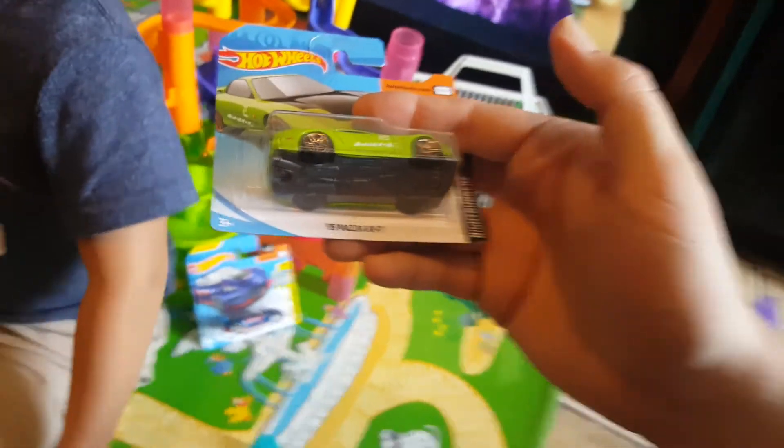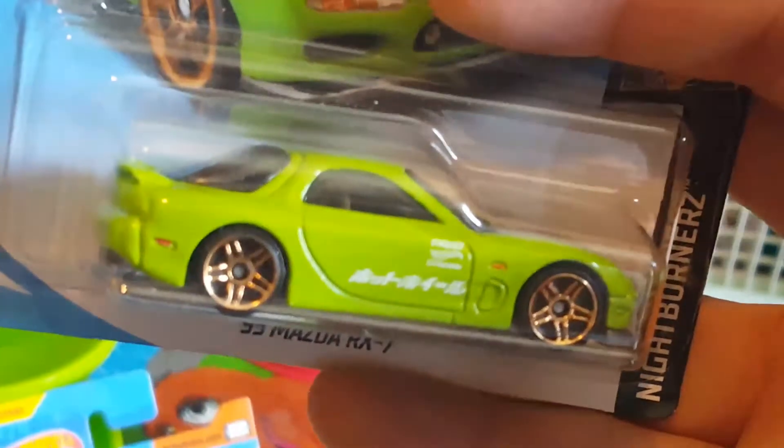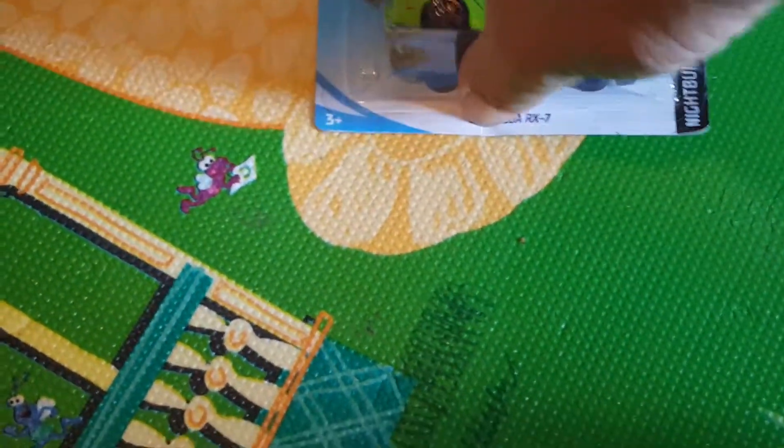Here we got a 1995 Mazda RX7 in green. Look at that — very cool! Let's check it out and unbox it for Noah so he can play with it.